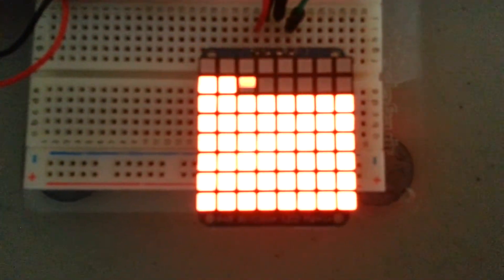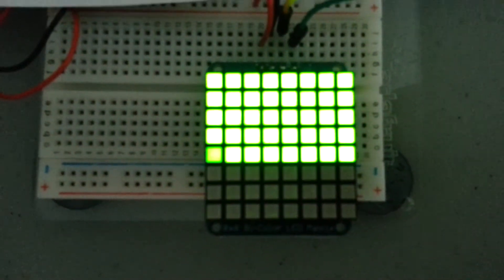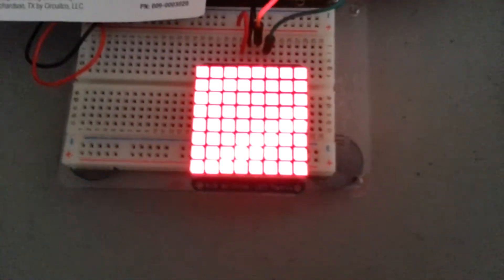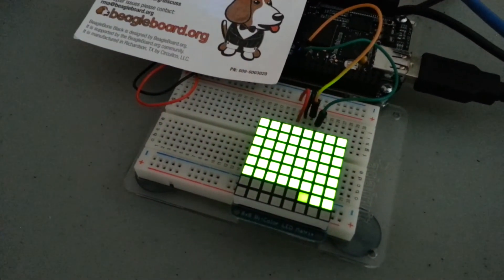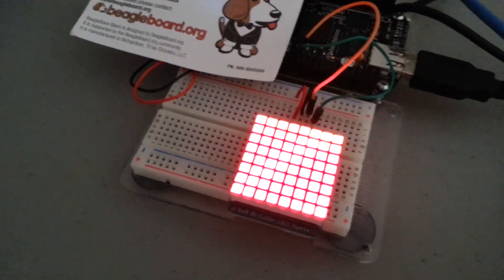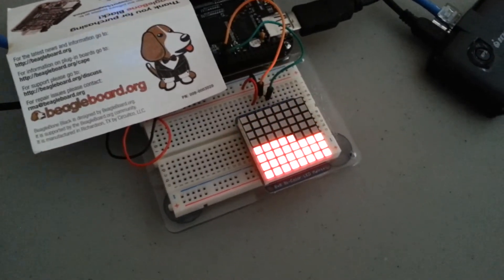Let's see if I can get some different views of the colors here. The orange is kind of hard to tell — there it is right there. So this is green, red, and then orange.